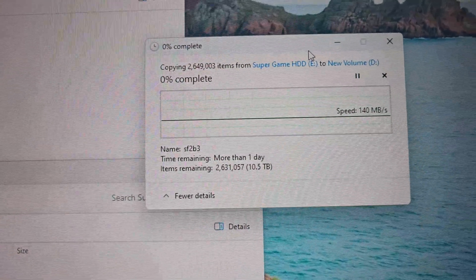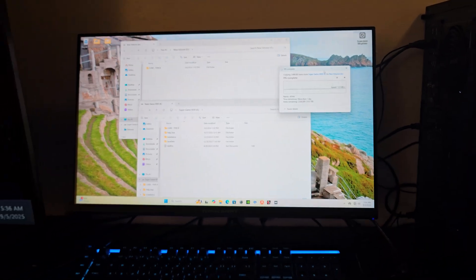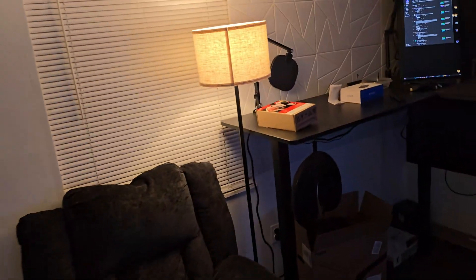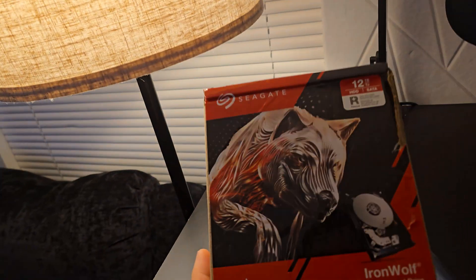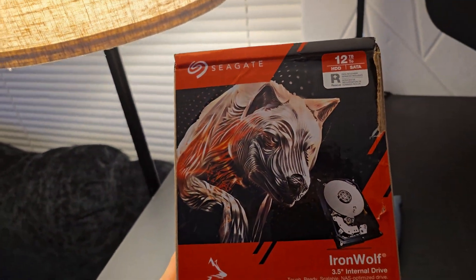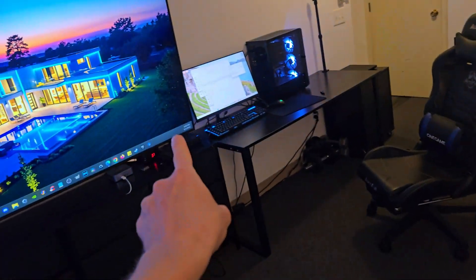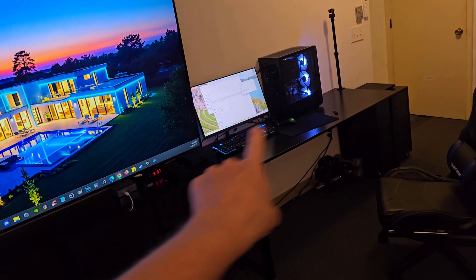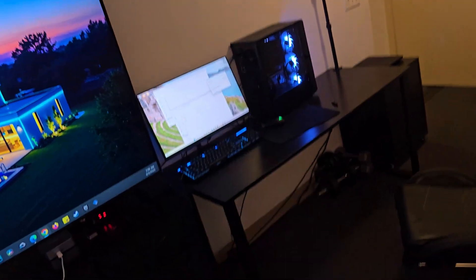We have more than one day worth of files being transferred. I've heard a lot of people saying that the Kinhank 12 terabyte drive has failed on them, so what I ended up doing is getting a Seagate 12 terabyte hard drive. I'm transferring everything from that external hard drive to a hard drive inside the new build.